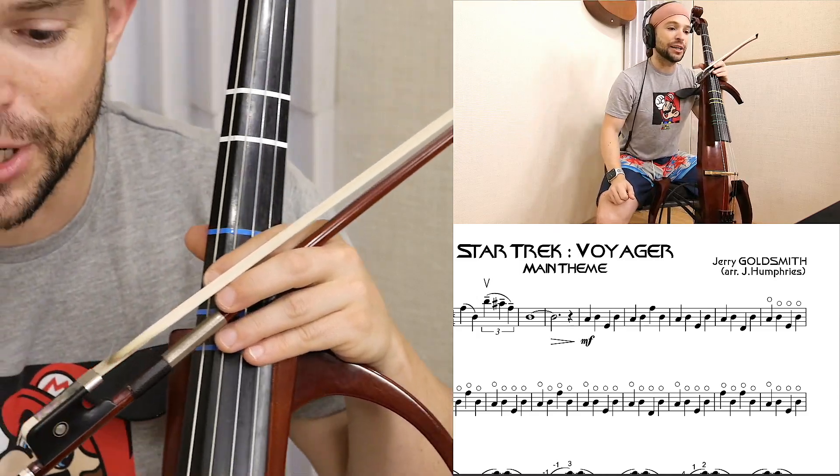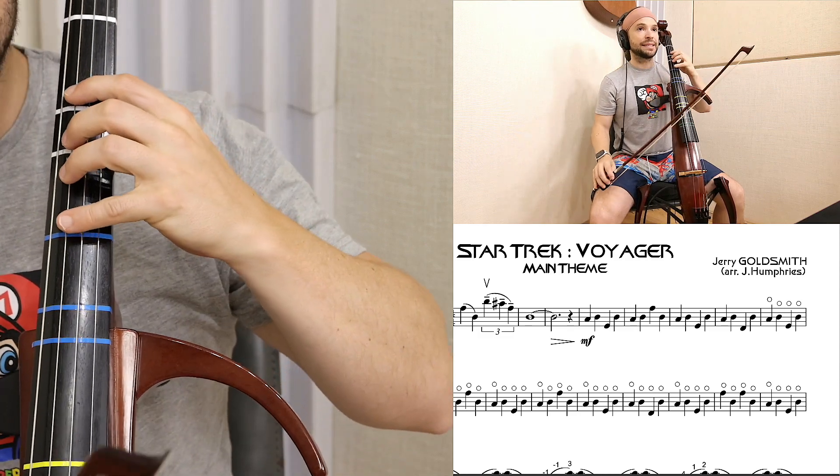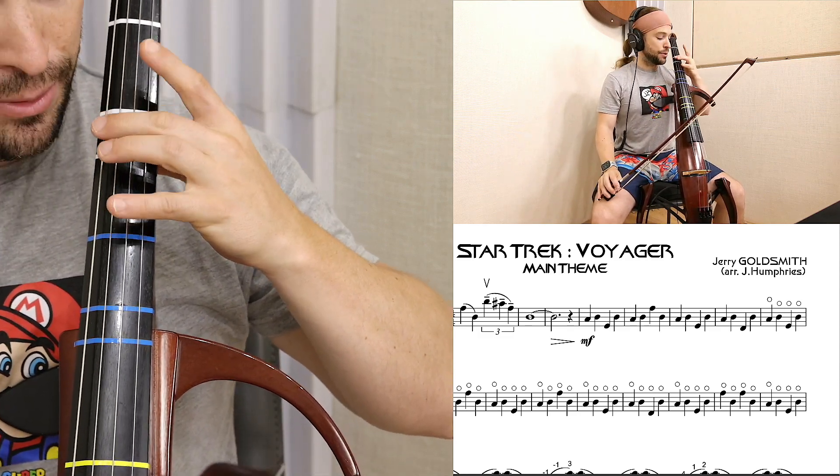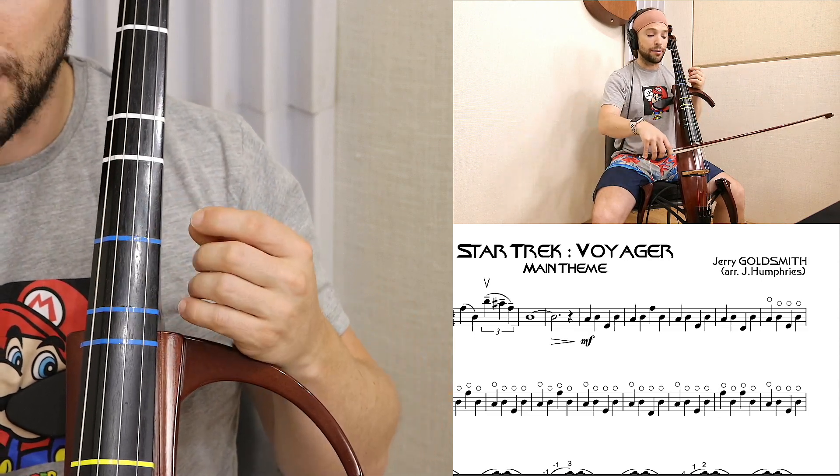We learn harmonics on the cello in order to train the idea of playing as accurately as possible with our fingers, at the same time engaging with our bow.